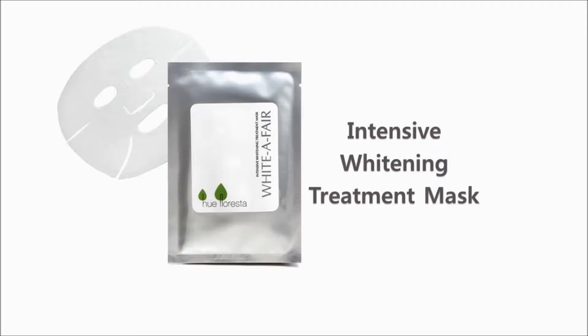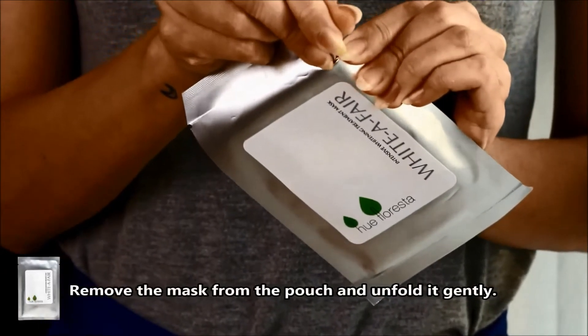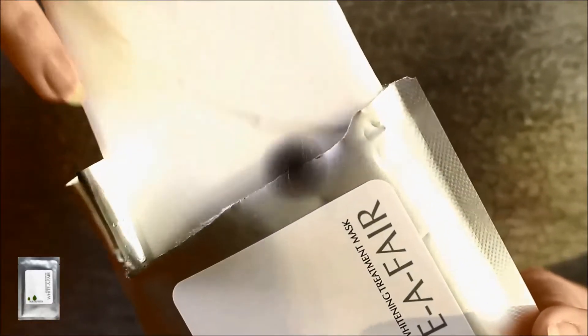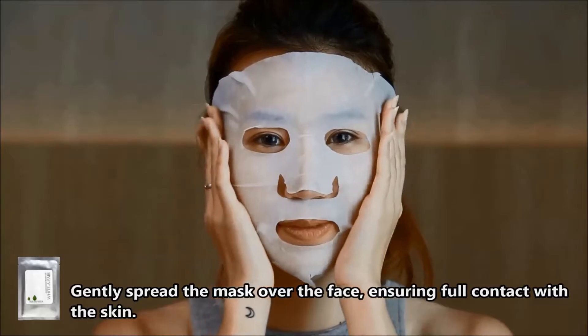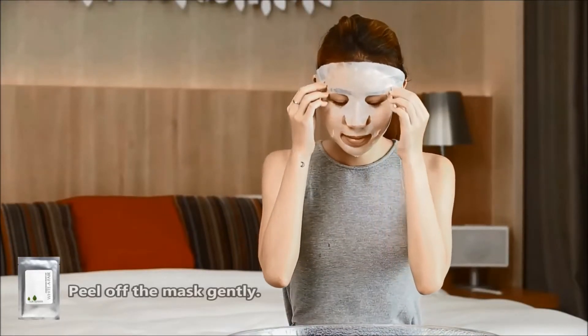Hue Floresta White Affair Intensive Treatment Mask. Remove the mask from the pouch and unfold it gently. Gently spread the mask over your face and pat firmly, ensuring full contact with your skin. Leave the mask on for about 15 minutes.